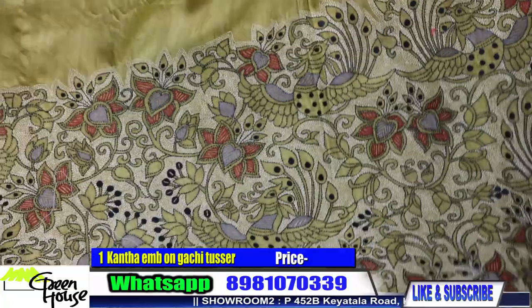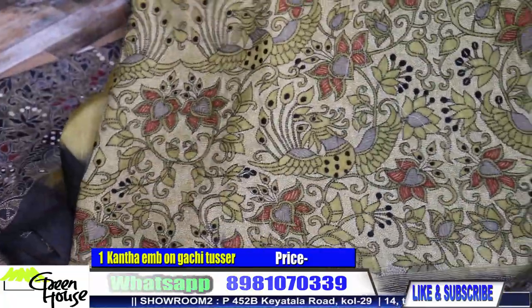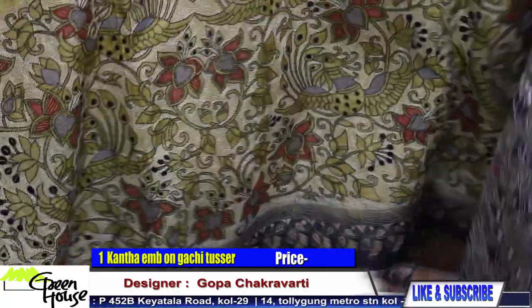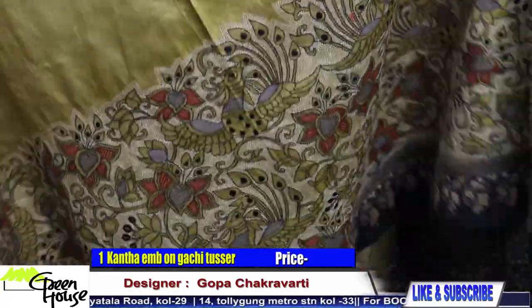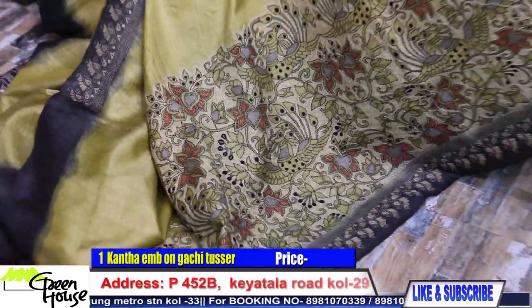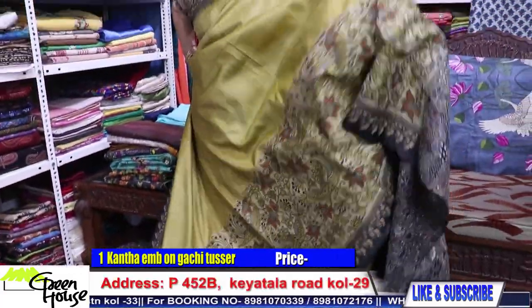This is the gachi tasser — it's on gachi tasser. Gachi tasser is what people love, with a tassol. Bankura te re bono hoi che tasser gulo — look at this, bonanda kintu Bankura.